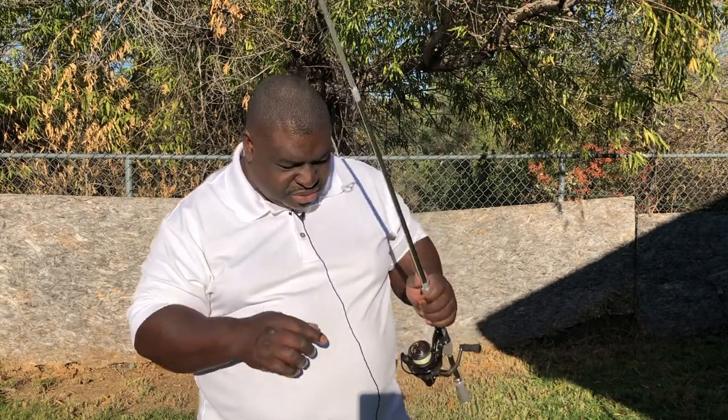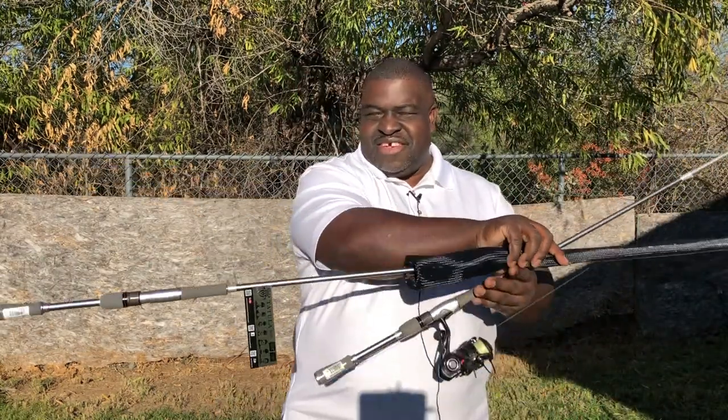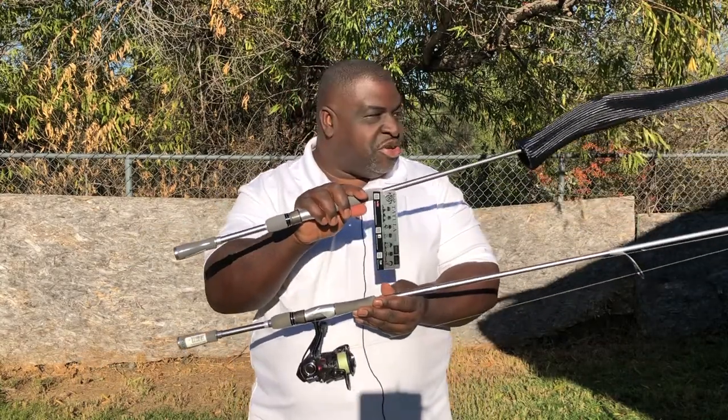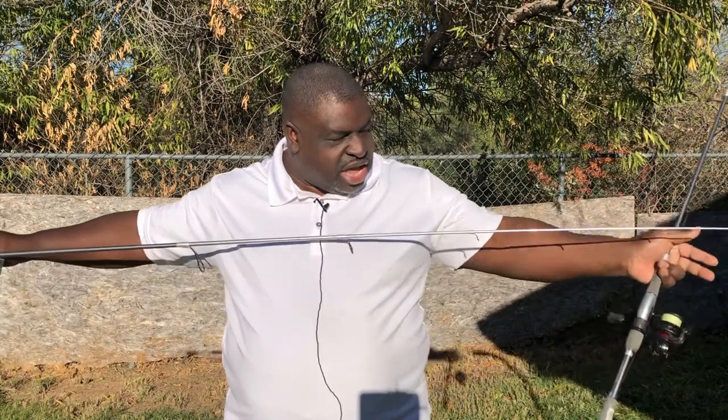I've used this rod now for about 45 hours over the last three months, giving it several hours of fishing each time I've gone out. And I want to tell you how good it is — it's so good that I bought a second one, as you can see right here. So I now have two. Let me go ahead and take the sleeve off that they gave us.